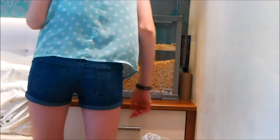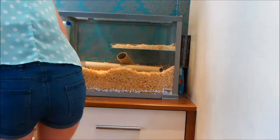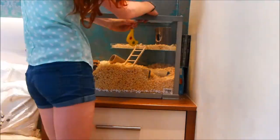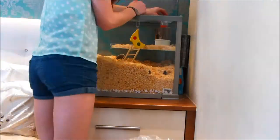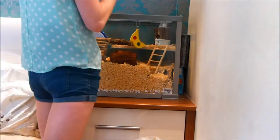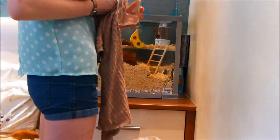And add in loads of bedding. They're on kiln dried, dust extracted wood shavings so they're all safe. I do often really change toys around, and of course I had to add in some of their favourite toys and things.